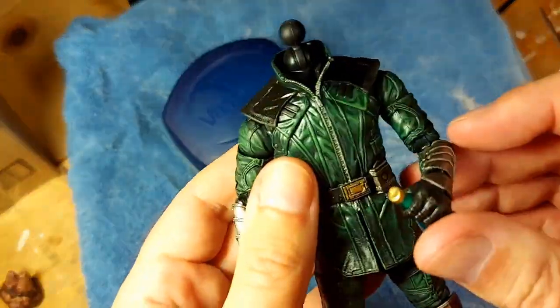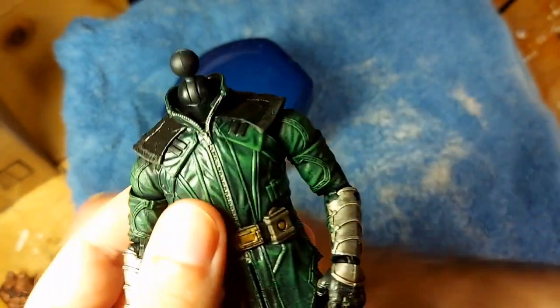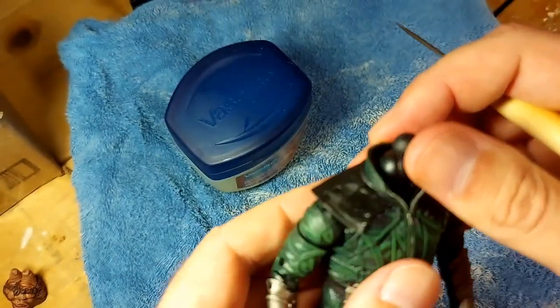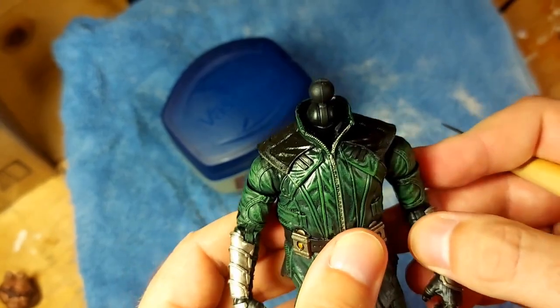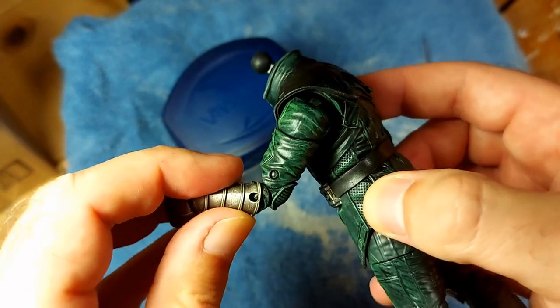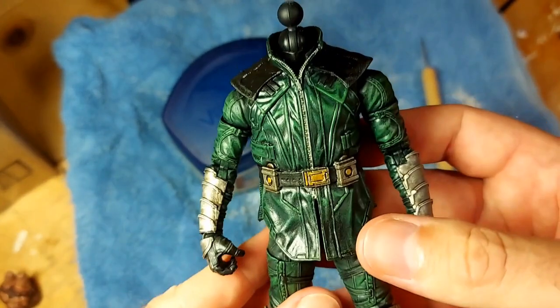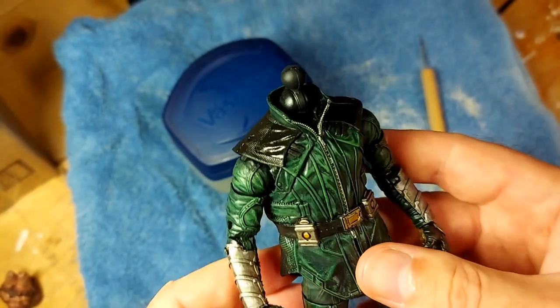So what we're gonna do is take this body here. This is the Marvel Legends — I can't remember his name — it was Hawkeye when Hawkeye went all dark and murdery, that I repainted to be Rockthorne Jagg's body. Nothing screen accurate or anything — this is my own character.